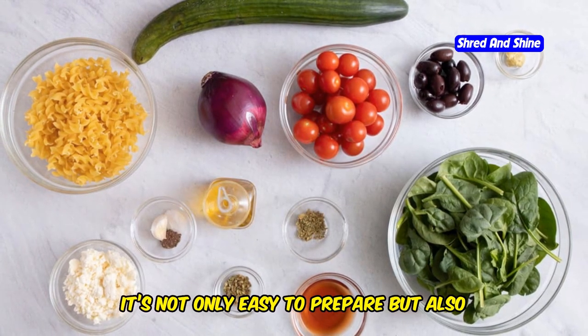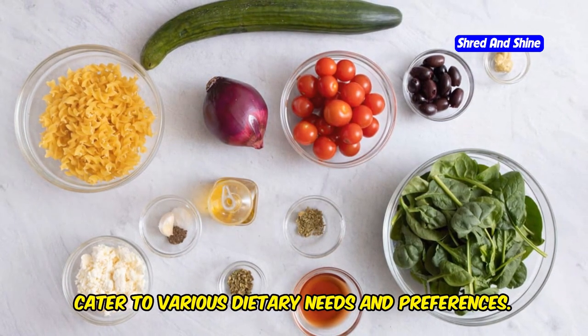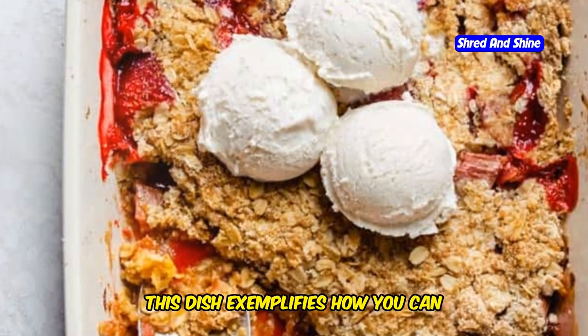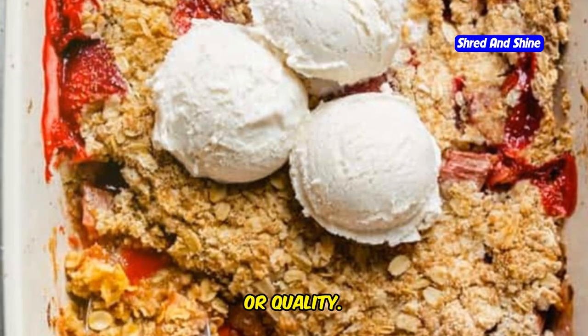It's not only easy to prepare but also packed with flavors and nutrients that can cater to various dietary needs and preferences. This dish exemplifies how you can incorporate healthful eating into your daily life without compromising on taste or quality.